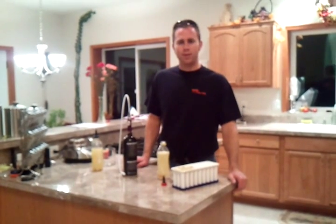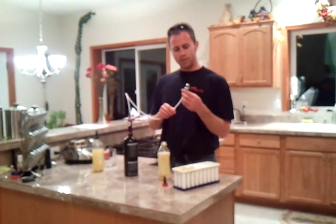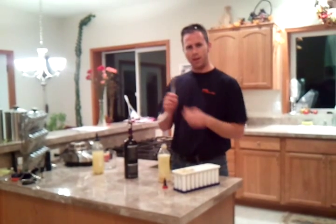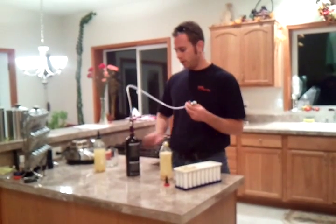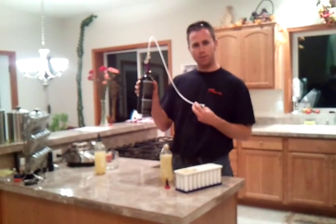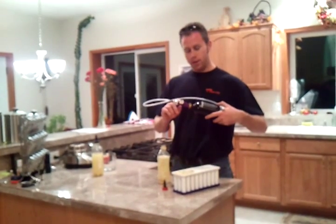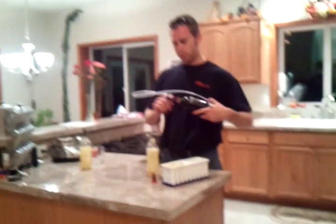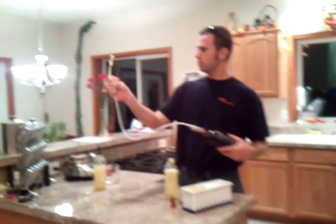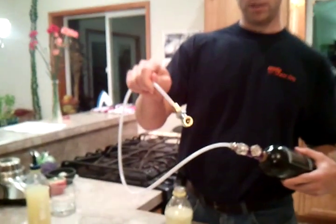Hey, it's Isaac here with a demonstration of my CO2 charging system for ginger beer. I've updated my system before — I've been using a little bike pump. I got tired of spending so much money on the cartridges, so I got myself a CO2 tank for paintball, a paintball regulator that is adjustable so the output is adjustable, and then I just got some tubing that fits on here and an air chuck, as you can see right there.